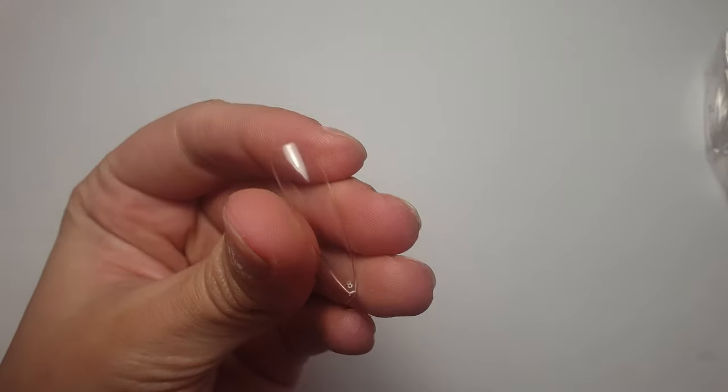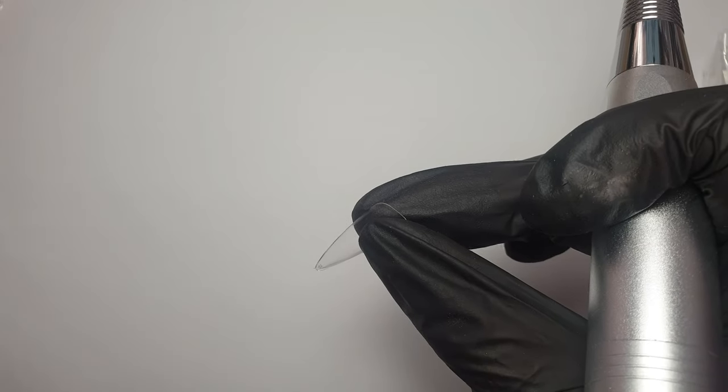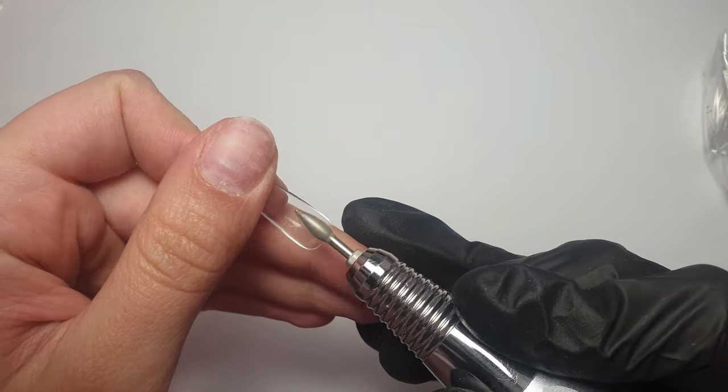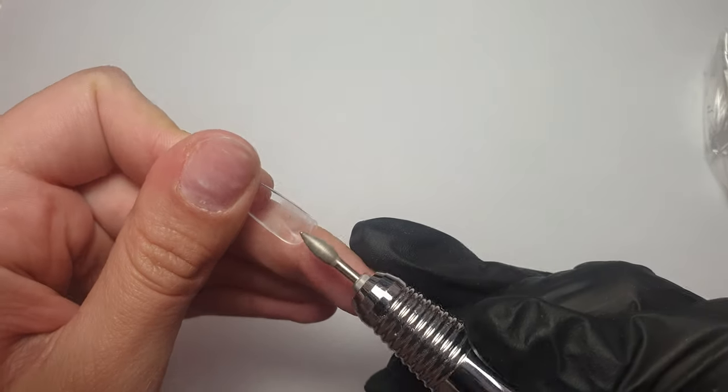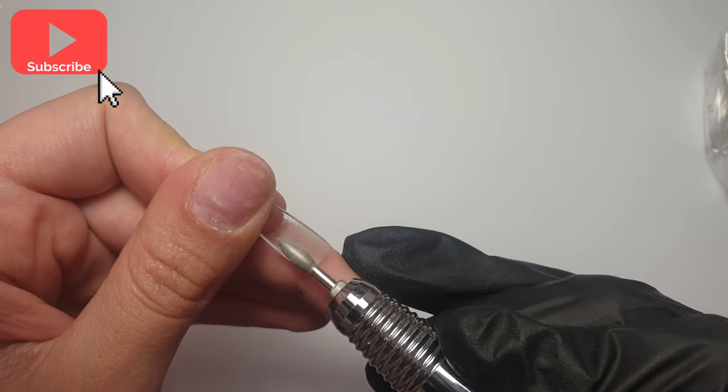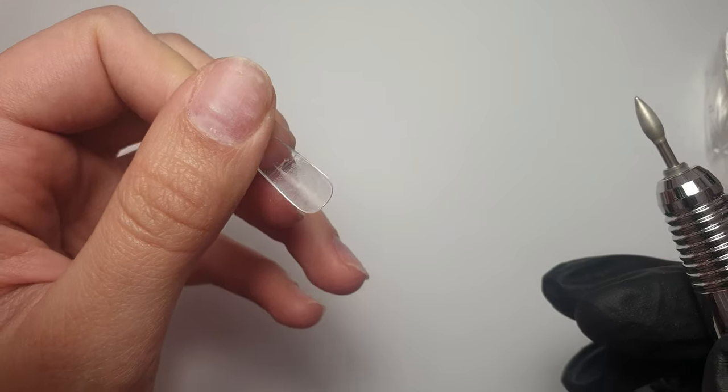To begin with I'm going to come in with my e-file and a manicure bit and just etch the inside of that nail tip, just on the contact area where I'm going to be applying the gel and adhering it to my nail. This is just to help make sure it all bonds nicely.